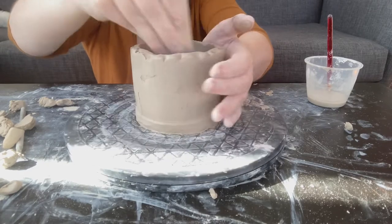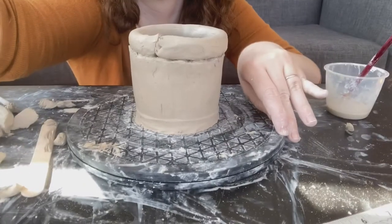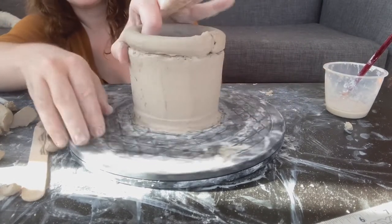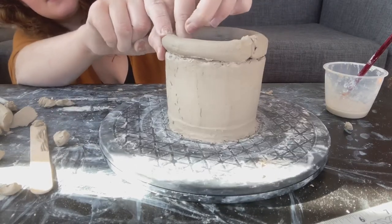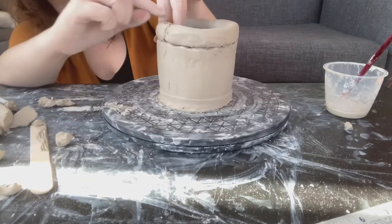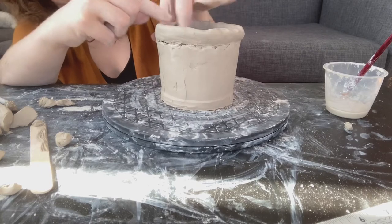That's how I'm smoothing my inside and outside so they come together better. Another tip: once you've stuck a coil on after slipping and scoring both sides, don't forget to hold your fingers on either side of it and push down all the way around — holding it there with your thumb and forefinger, pushing it on.